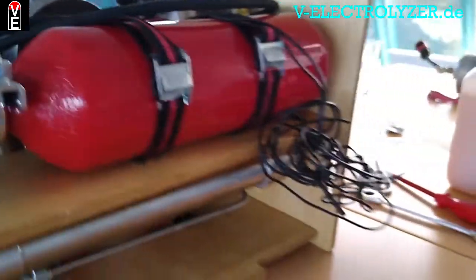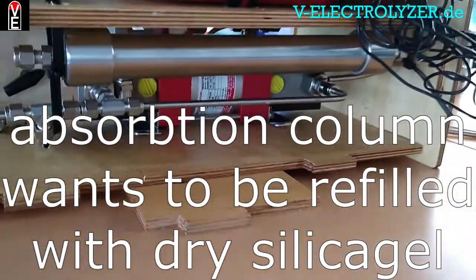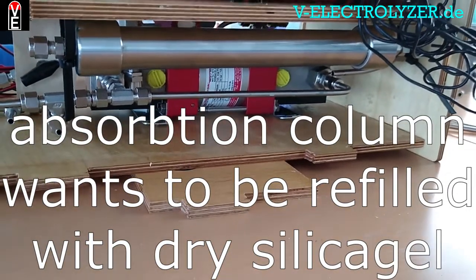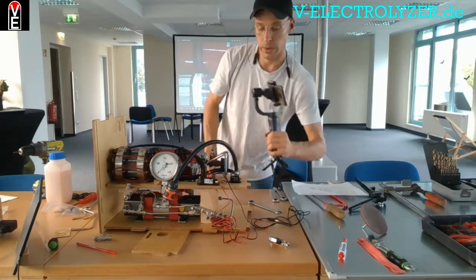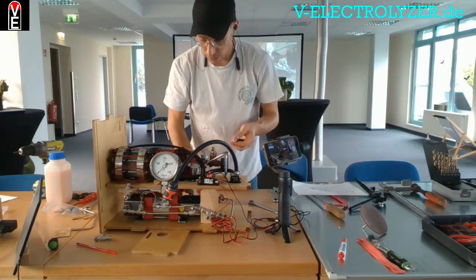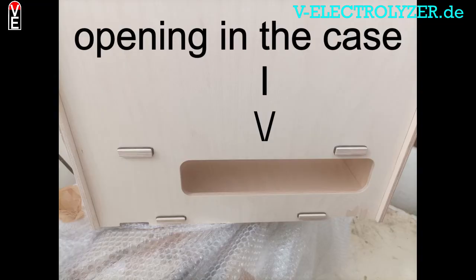You have to open this filter here. You want to make sure that you have a valve before and behind this filter, so that you don't lose all your hydrogen.